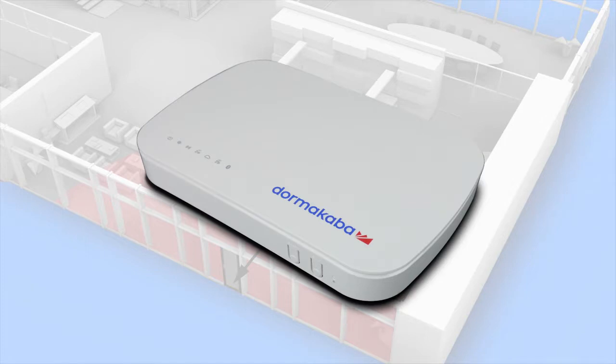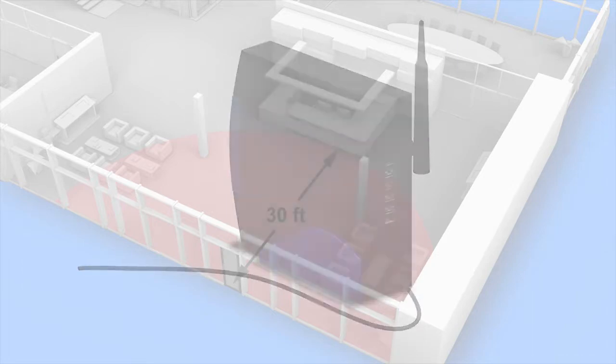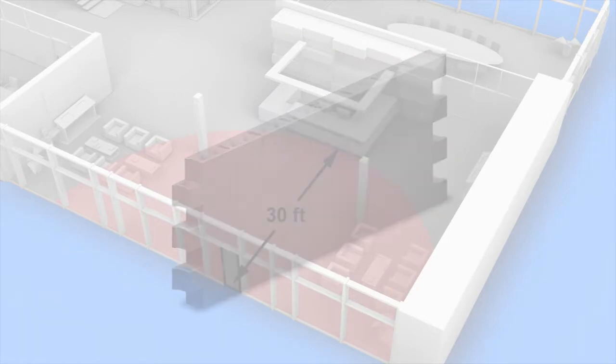Once you have selected the best location for your smart controller, there are a couple of other recommendations. First, avoid placing the smart controller within 5 feet of a Wi-Fi device. Second, avoid heavy obstructions between the smart controller and the Oracode lock, such as a floor or a concrete wall.